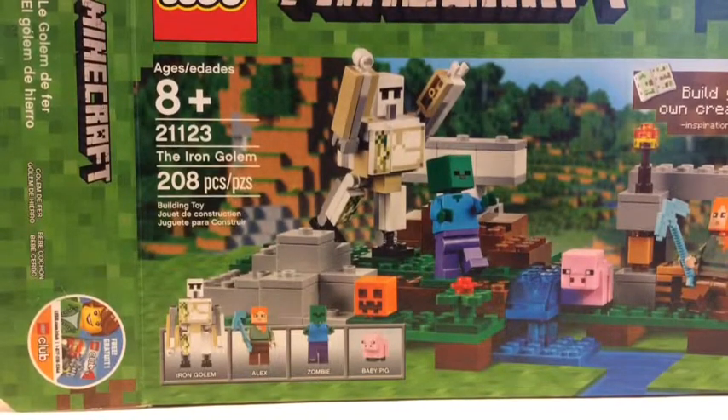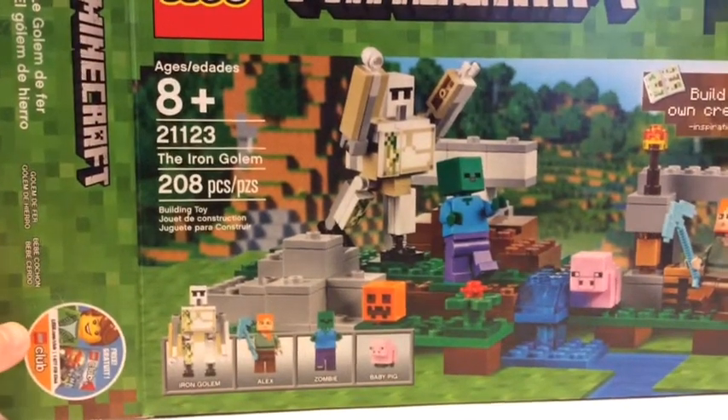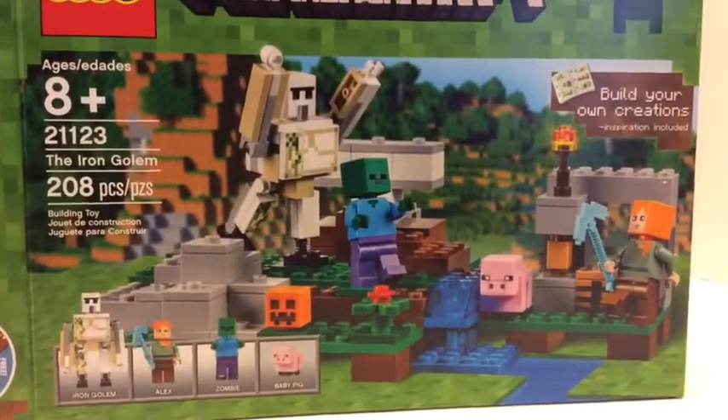What's up YouTube, it's BrickGenius3 and I have a LEGO Minecraft review for you. This is one of the new sets — it's the Iron Golem, 208 pieces, set number 21123, recommended for ages 8 and up. It's a regular box size for a $20 set.